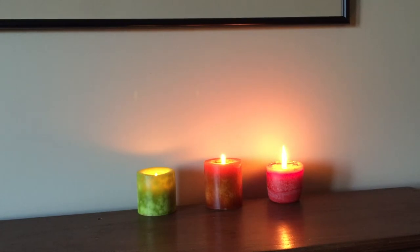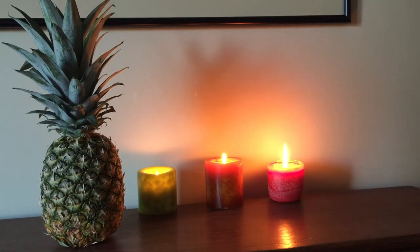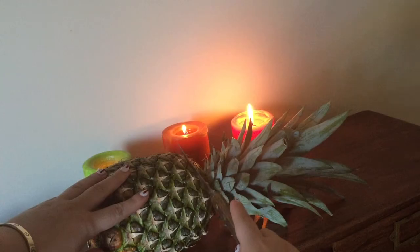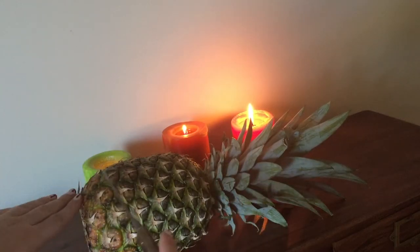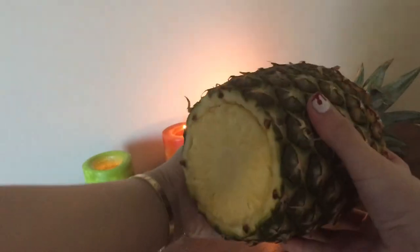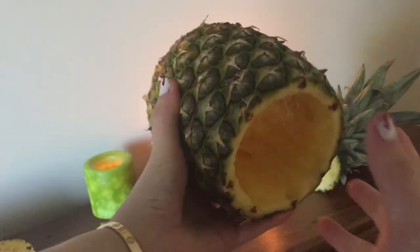Are you missing summer like we are? Why not carve a pineapple? You'll need a pineapple, a carving knife, and a flameless candle. To begin, chop the top and bottom off your pineapple. After, cut around the perimeter of your pineapple and pop it out of the center. You should be left with a hollow pineapple skin.